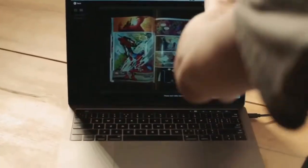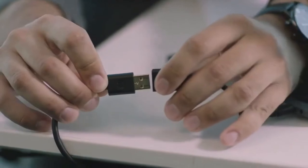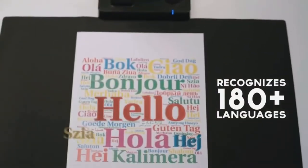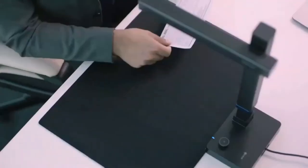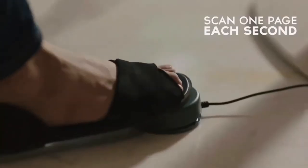But where the SeaZourShine really shines is how it makes scanning simple. It's completely powered by your laptop, so no extra cables needed. It recognizes more than 180 languages. It's super fast, whether you need to scan one document or a hundred, with the blazing speed of scanning one page each second.